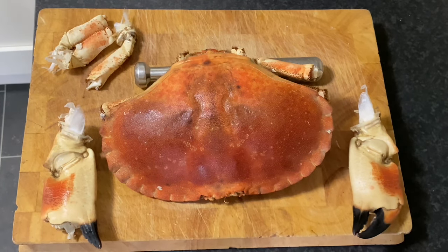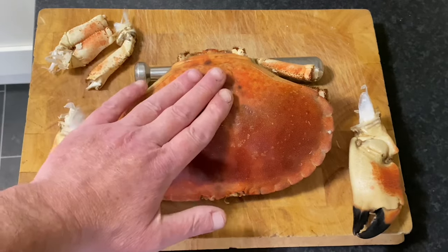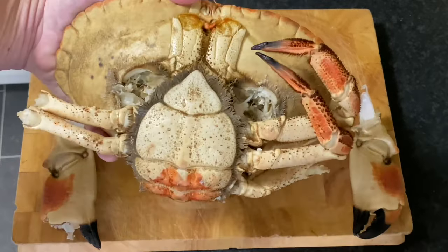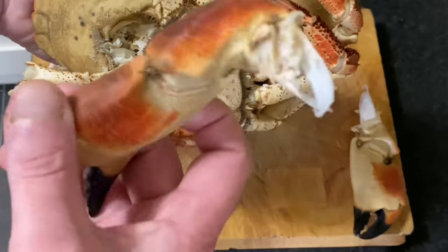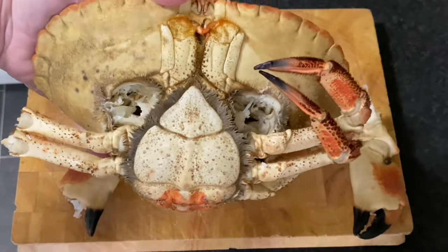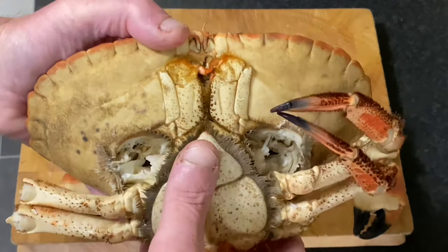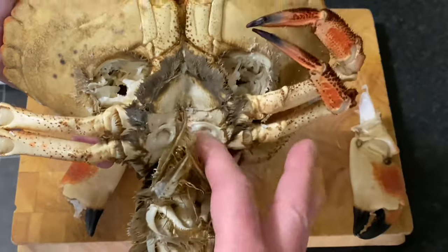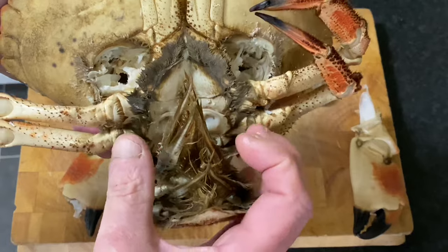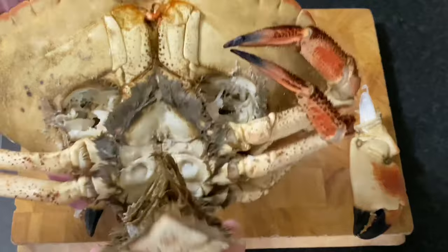I've got a lovely big edible brown crab — it's a hen crab, so it's female. I've taken out the big claws already; me and the cat had a little snack last night after fishing. You can see the underside of the hen crab — that's where the eggs collect when she's in berry, and there are her reproductive organs.